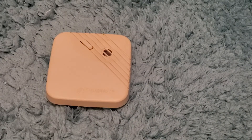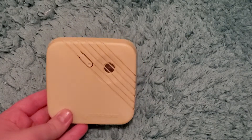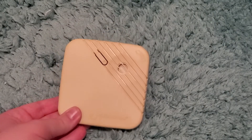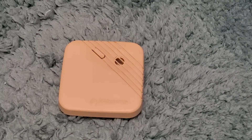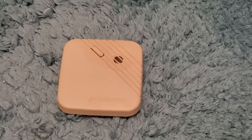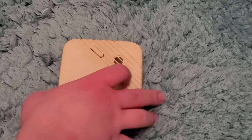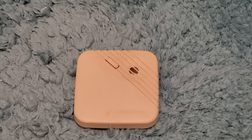This is probably going to be a bit of a shorter video, because there's really not that much to say about this — it's a pretty basic unit. This is another one I got off of eBay. I actually got it for pretty cheap; I believe I spent like $15 in total for it, so yeah, it was quite a bargain in terms of vintage smoke alarms.